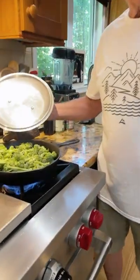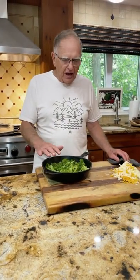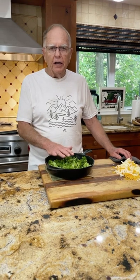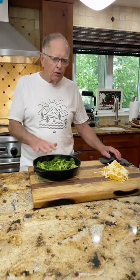I put a little bit of water on this and all I'm going to do is just put on the top so I steam it. I just pulled this off the stove — all the water's evaporated. You'll notice how pretty green this is. The number one mistake that most people make is they overcook their broccoli. Don't overcook it.